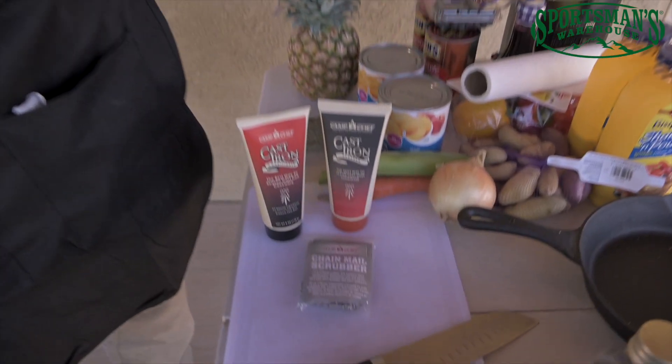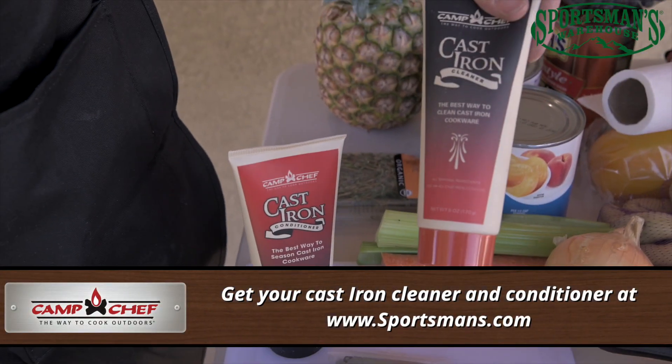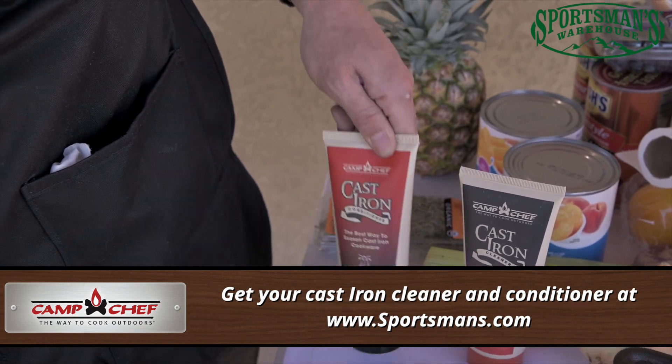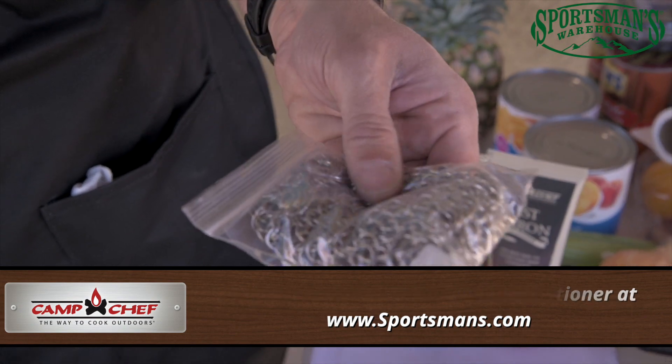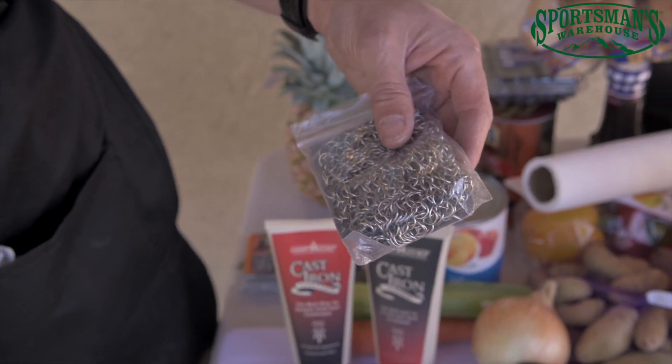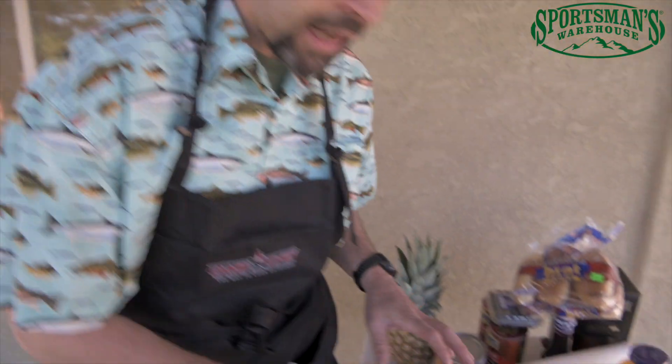One of the things about cast iron is that when it comes from the factory, most of it is already pre-seasoned — they've sprayed it down with oil and heated it up. After you've used it for a while, you're going to have to clean it and re-season it. These are a couple of products from Camp Chef: a cast iron cleaner so you can clean it without damaging the seasoning, a cast iron conditioner to re-season the cookware, and a stainless steel chain mail for getting out all your cooked-in, baked-on food without damaging the metal.